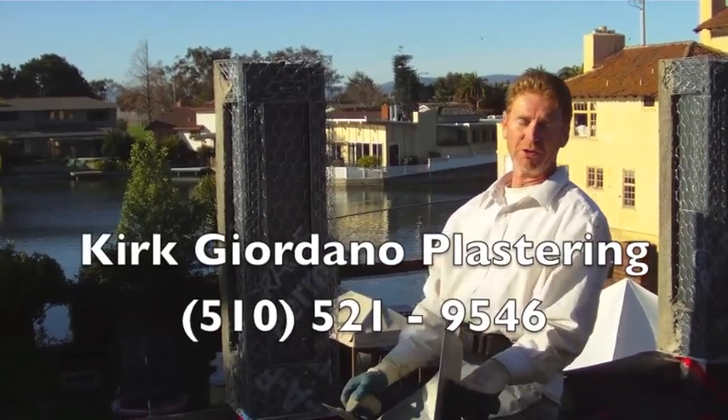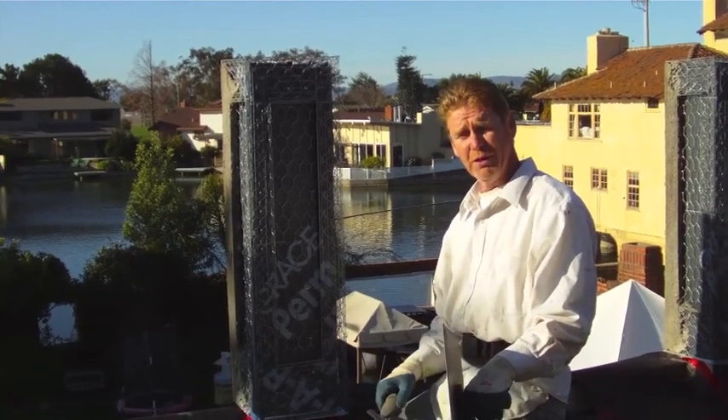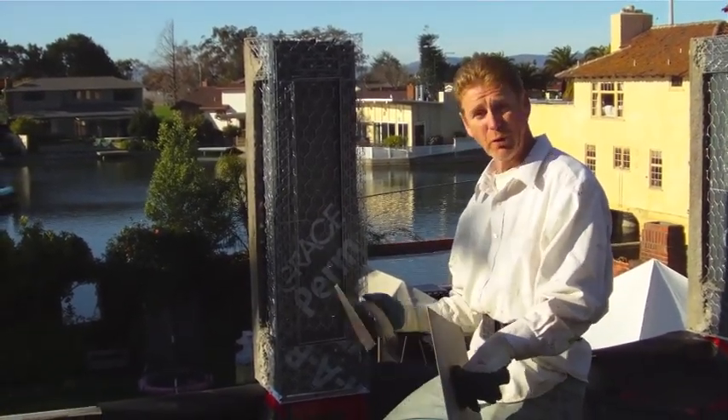Good morning folks, Kirk here with Kirk Giordano Plastering. I'm going to show you guys today how we do some of these intricate cut-up pillars. I'm going to do both coats right now, plus we're going to dash this.